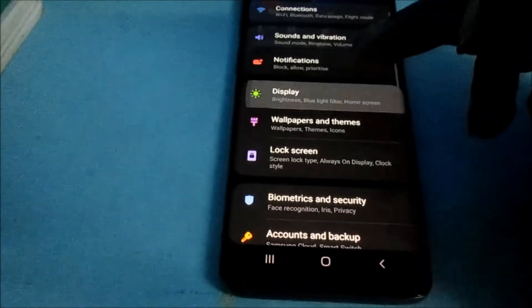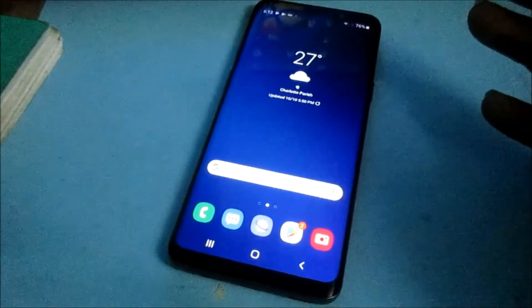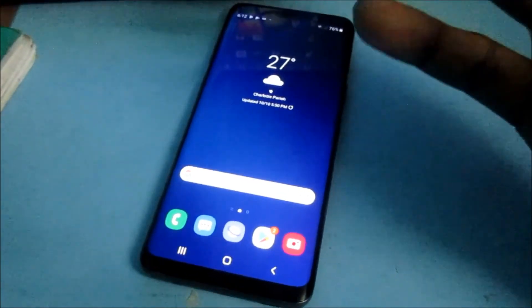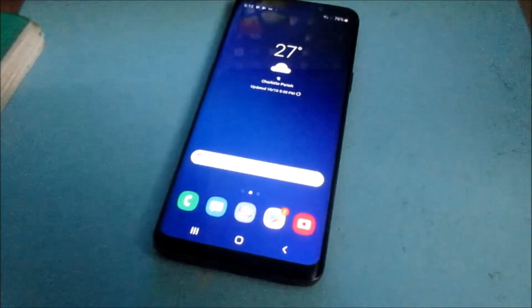So guys, my name is Lens. This is how you can adjust your brightness, and this is how you can set the brightness as desirable as you like it to for your personal use. Like, share, subscribe, and all of that good stuff. I'm out. Thank you.